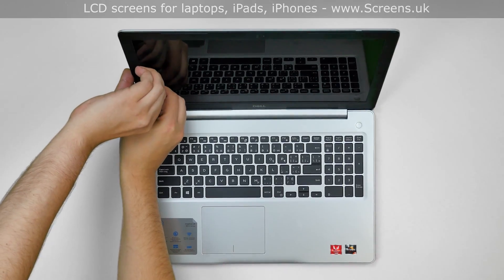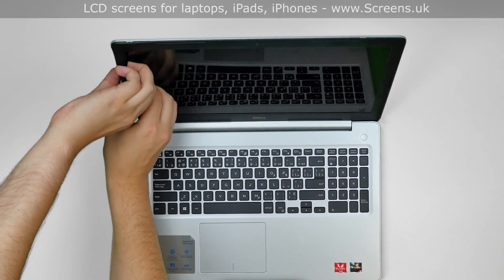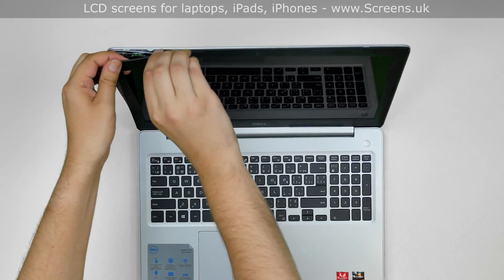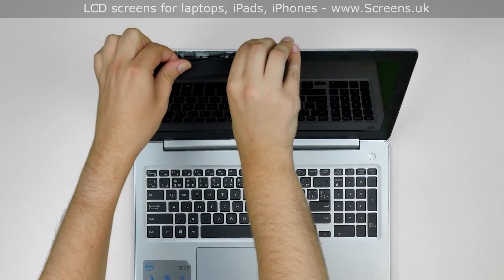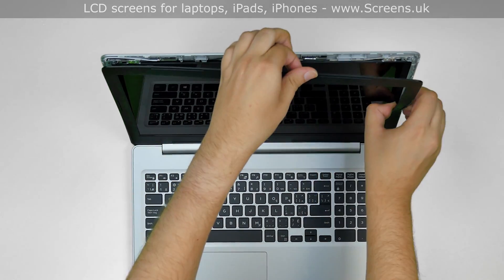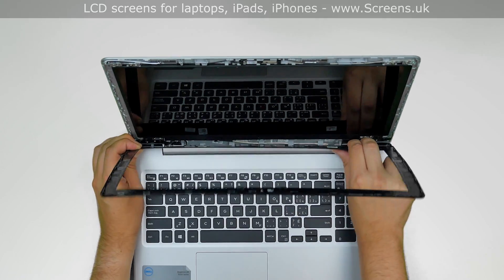Now we can remove the bezel. Start from the left side, gently pulling the inner edge of the bezel away from the glass. Once the edge is unsnapped, go around the perimeter, snapping the tabs at the top, right side, and the bottom. Put the bezel aside.